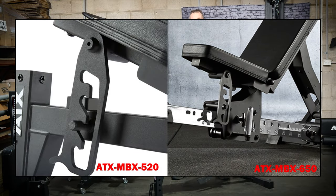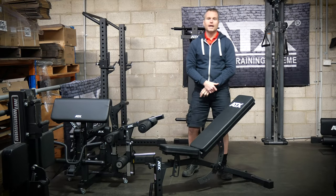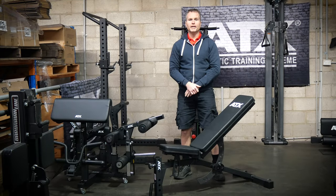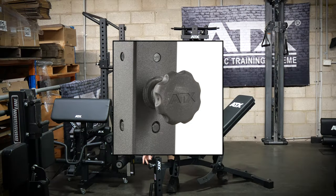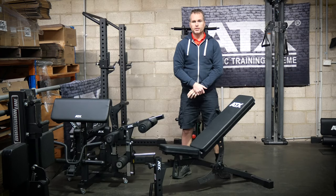The seat adjustment system is also the same as what you'll see on the MBX650 — it is laser cut 8mm plate steel. At the front you have the docking section for the attachments. Once again, it is the same as what you'll get on the MBX650 and 660, including the new high quality ATX adjustment knobs. Finally, it has a handle at the front to complement the wheels at the rear, so this bench is really easy to move around your gym.